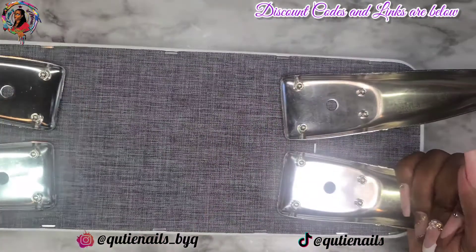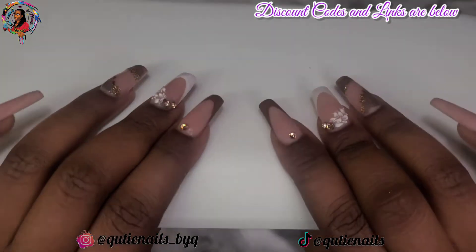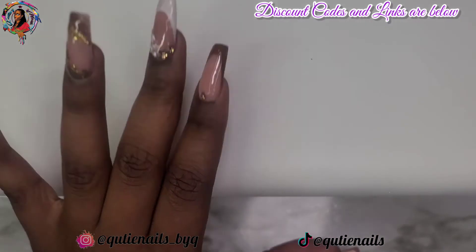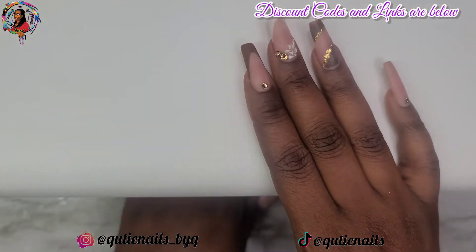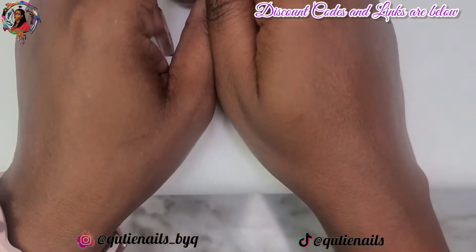Now that everything is all attached, it's in there very sturdy. I'm just going to flip this over, kind of just place my hand on it, press on it, and move it around to see if it's going to slip — and there is no slipping. You guys can see how sturdy the cushioning is. Even though it's very nice and soft up top, it's soft enough to just be comfortable when you're resting your hands on it. I'm going to go ahead and slide this nail lamp underneath, and there's tons of room between the nail lamp and this pillow.